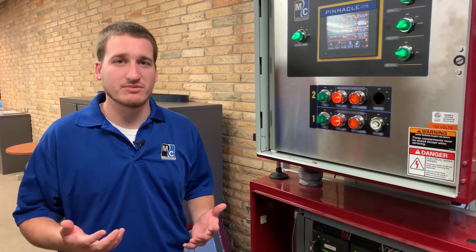Hi, I'm Eric with Matthews, and in this tech tip video we're going to go over another tip for troubleshooting communications problems on older dryers — Pinnacle Light and Pinnacle dryers. We'll be talking specifically about dryers that have the S7-200 PLC. This would be Pinnacle Light machines built 2014 and earlier, or any Pinnacle dryers.